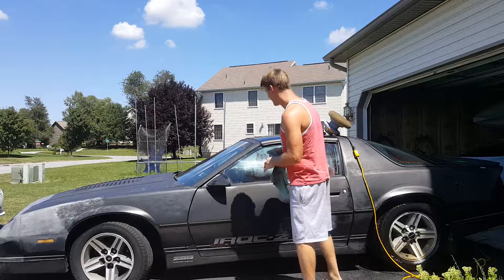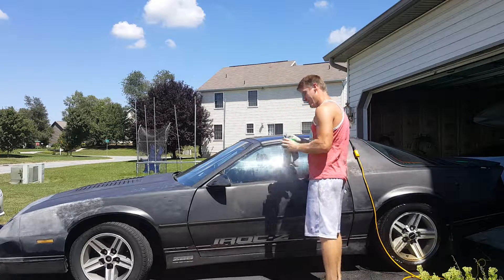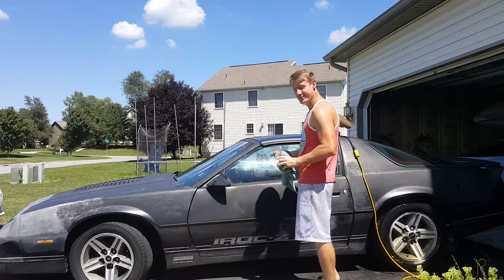I'm real passionate about doing this stuff. I don't know about you boys, but I get real passionate about cars.